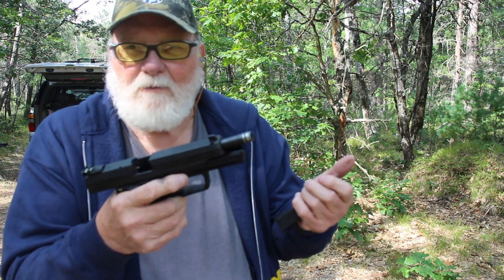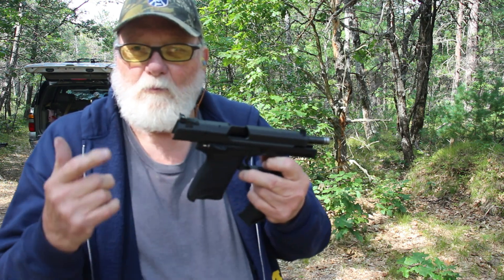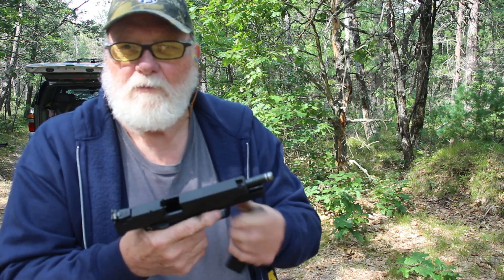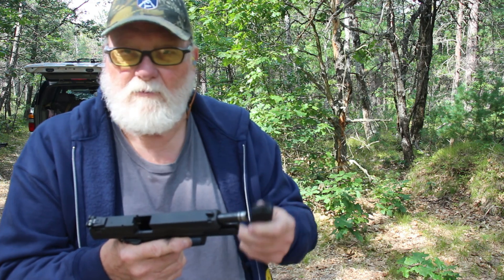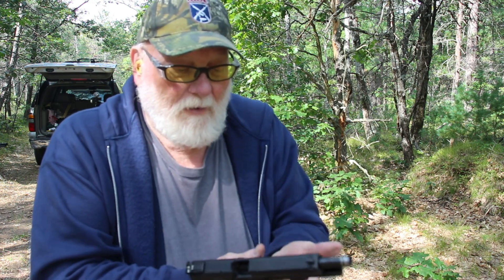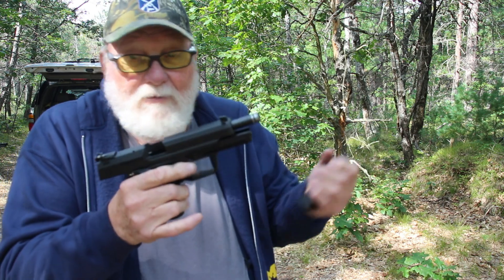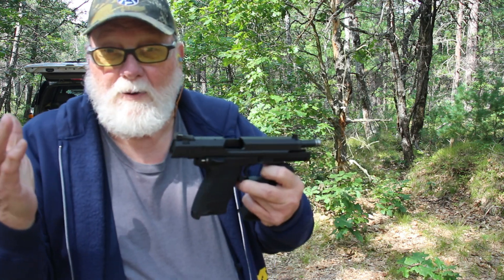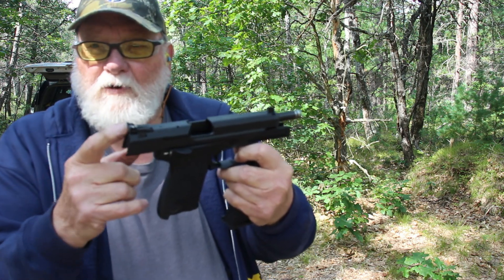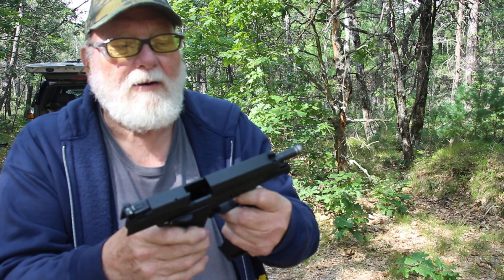I've never really been too fond of H&K's personally. The second one I ever bought was an H&K USP Compact in 40 Smith & Wesson, and I hated that thing. I tried different mags in it and it was a jam-o-matic. I didn't have it that long — of course I was fairly new to semi-automatics, so part of that could have been me. I'm not blaming all of it on the gun.